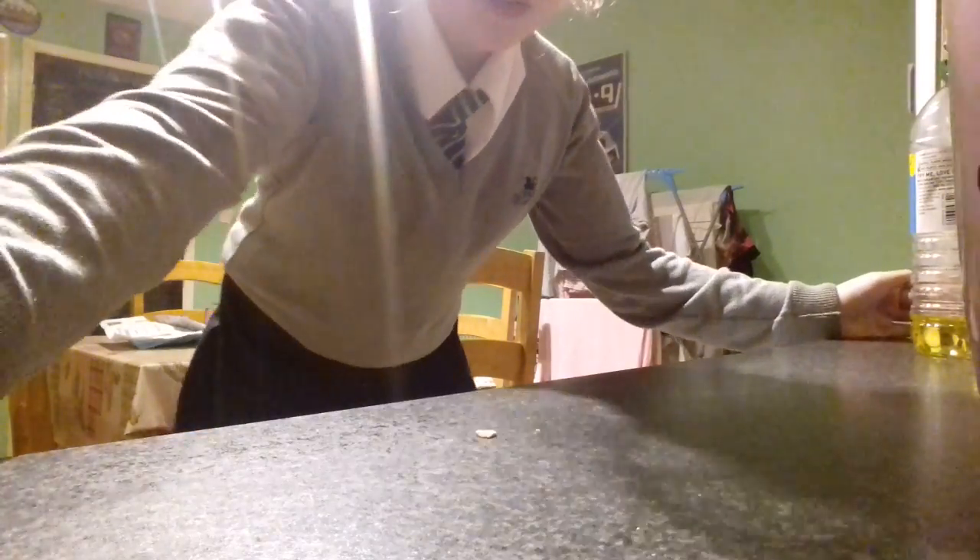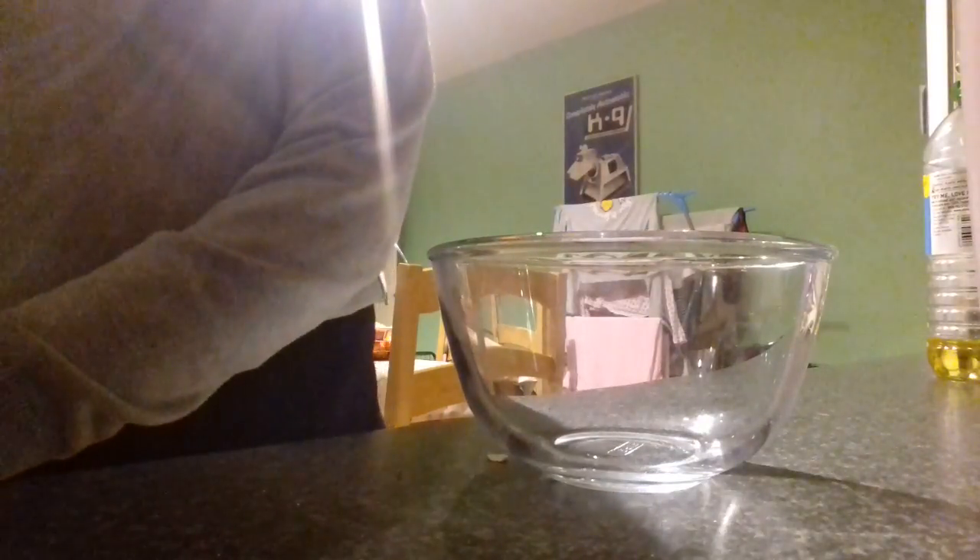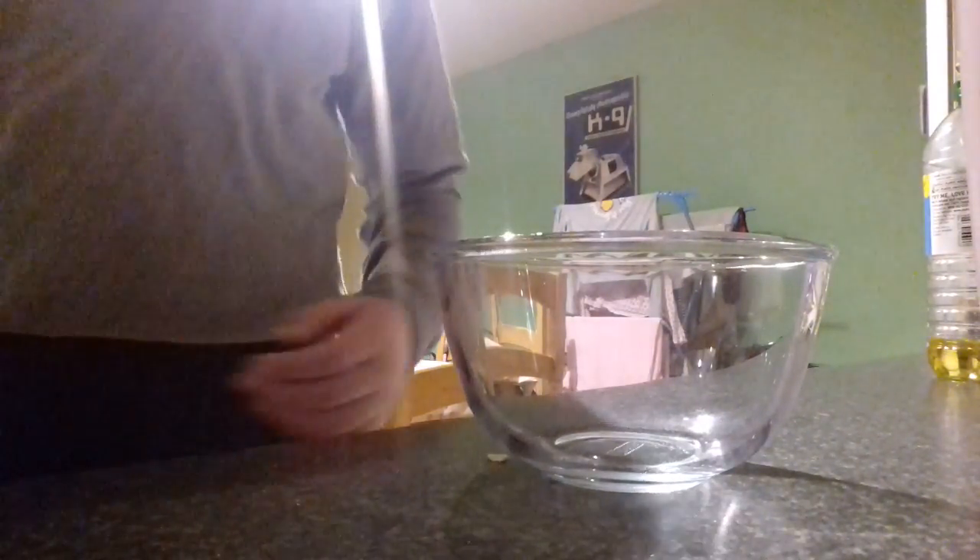So first of all what you need to do is get all your dry ingredients into the mug. Oh, and you need the milk. Actually I'm not going to make it in a mug — I'm going to make it in a bowl. So I've got my bowl, and you need 4 tablespoons of self-raising flour.